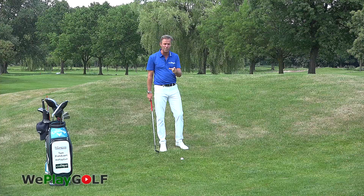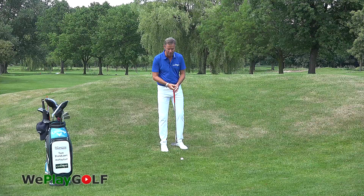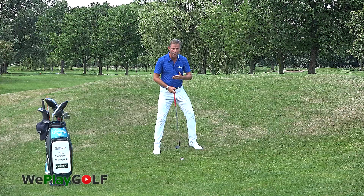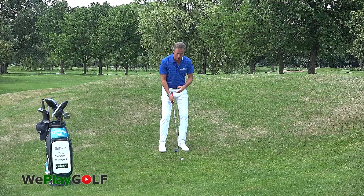First of all, we need to adjust the stance. Because the ball is that deep, if you would stand normal for a chip your feet will not be wide, but as the ball is deeper you want to adjust this and make your stance a lot wider. As you do that, you lower your center of gravity to the ground, you lower yourself deeper, and you'll be more stable in your legs.